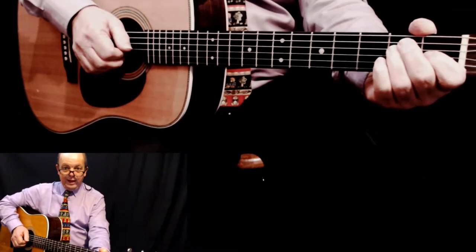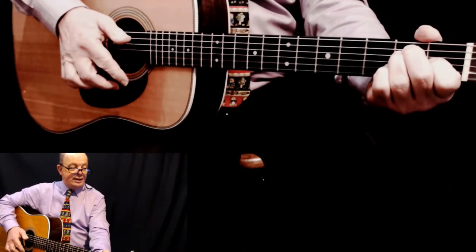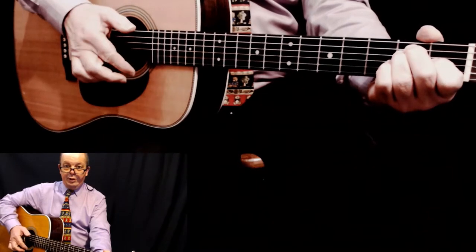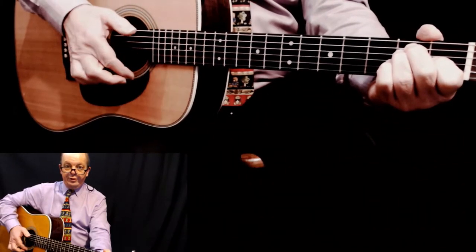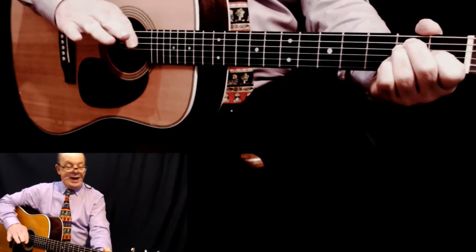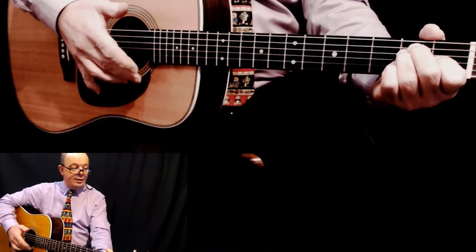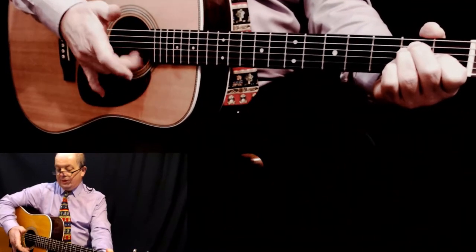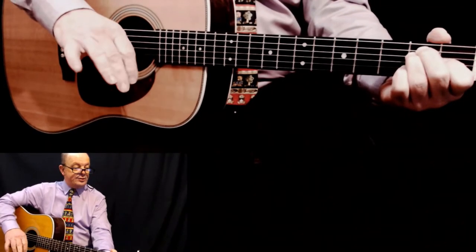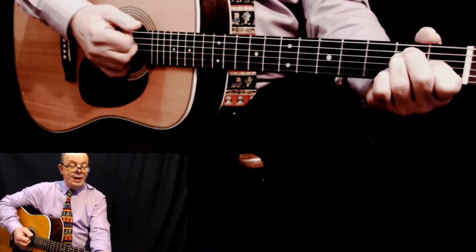You want to play with your index finger down the strings - like a flick. Try that: one, two, three, four. Now the next thing you want to do is add your other fingers. As you go down, they join in at the bottom, again in sort of a flick. You're doing this - it's hard to show, but practice and you'll get it.